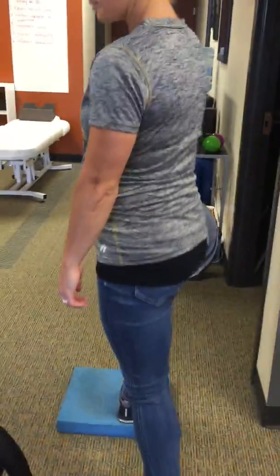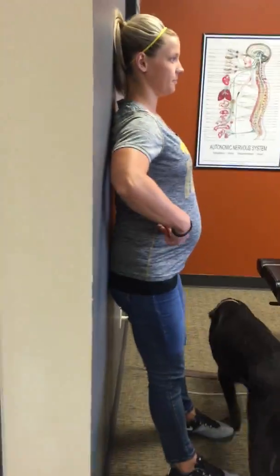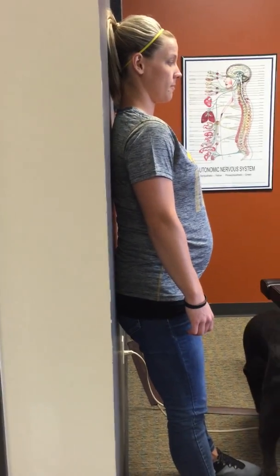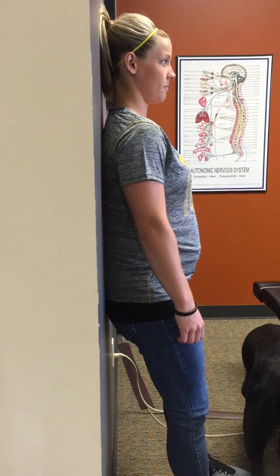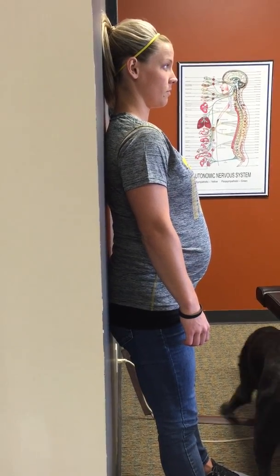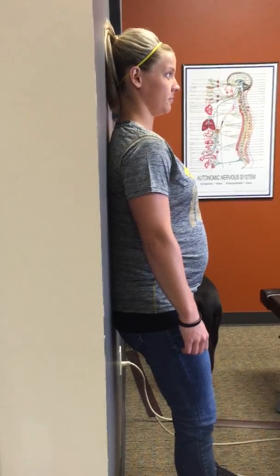Next thing we're going to do is go up against the wall and do a pelvic tilt. She's about a foot distance away with her feet. You can see a little bit of daylight through the back. She's going to flatten her spine to the wall and then back out. Three to five seconds holding, and you can do that about 15 to 20 times.